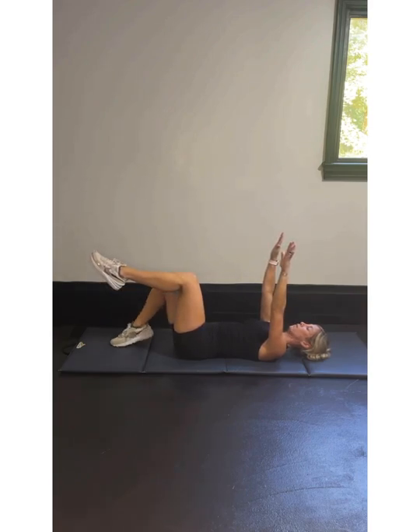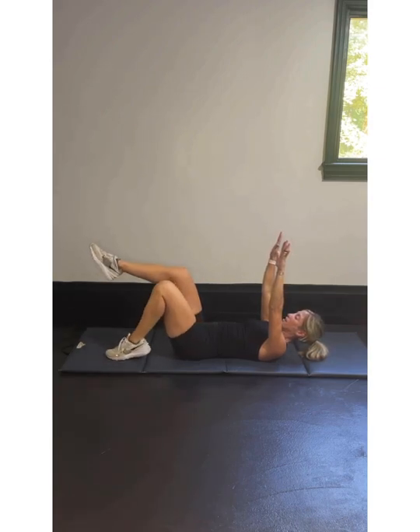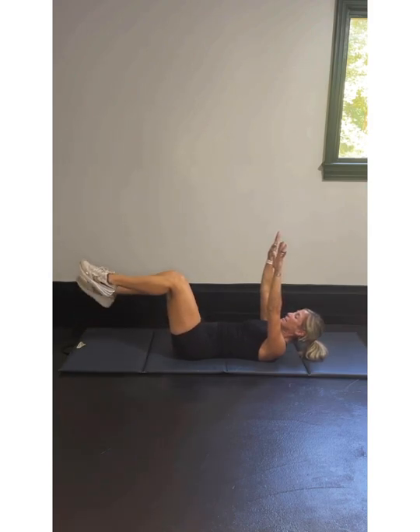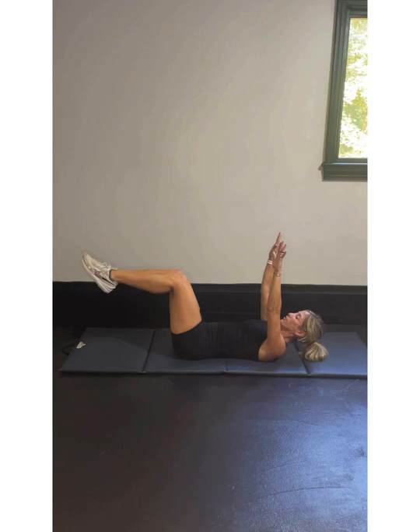Let's start — 3, 2, 1. Right leg down for the tap: 1, 2, 3, 4, 5, 6, 7, 8, 9, 10 more, 11, 12, 13, 14, 15, 16, 17, 18, 19, and 20.